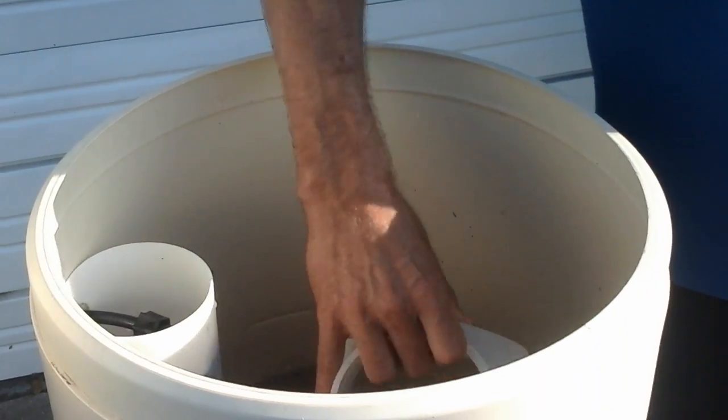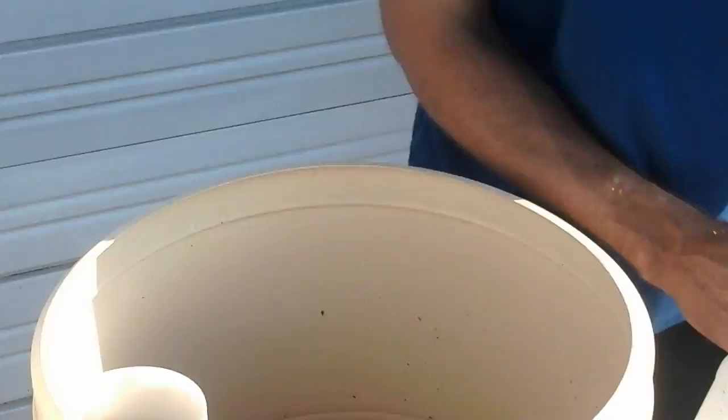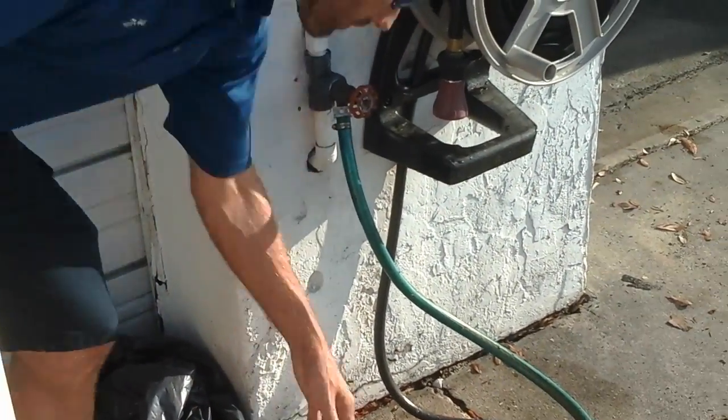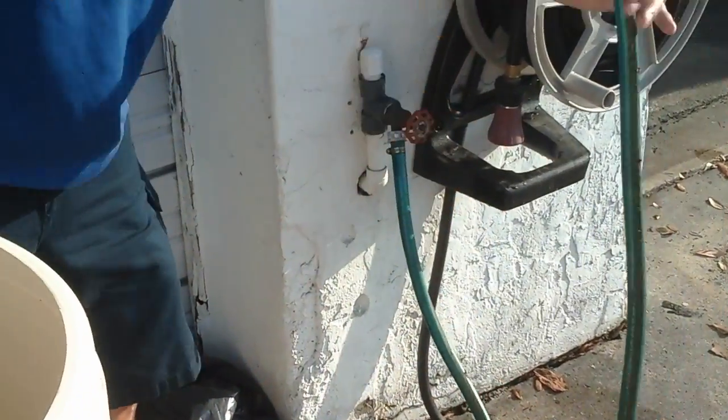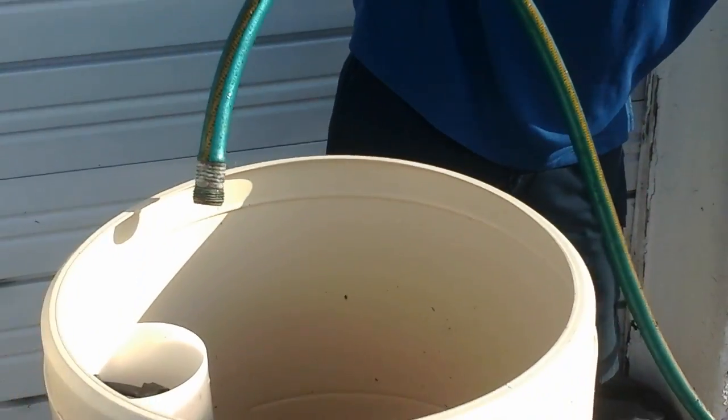After you get all the debris out, go ahead and go to your garden hose. Find the shortest garden hose you have, hook it up and turn it on. You're going to need to purge the air from the garden hose.